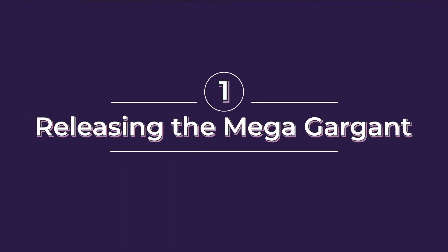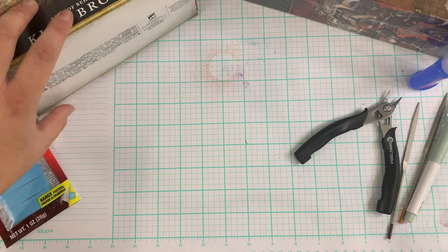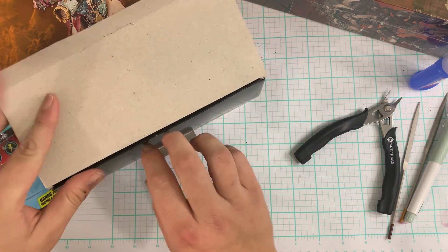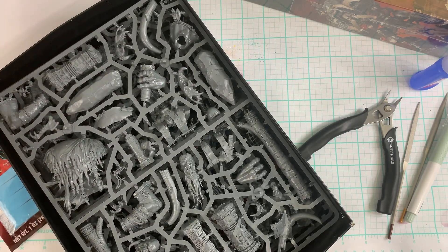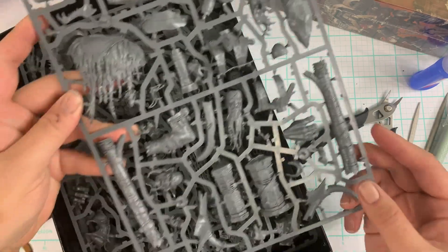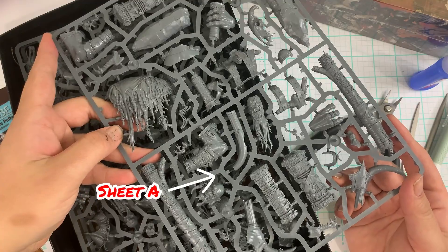We will be releasing the Mega Gargant. Today's episode will be a tutorial and an instruction manual for people who might have lost theirs. I find a lot of times when I buy online models, they won't come with the instruction manual — that's why they'll be cheaper. So this will be an easy way for people to have an instruction manual for this piece. I'll be working on a Shipwrecker Gargant eventually, but first we'll be doing the first part of the build, which is for every Gargant.